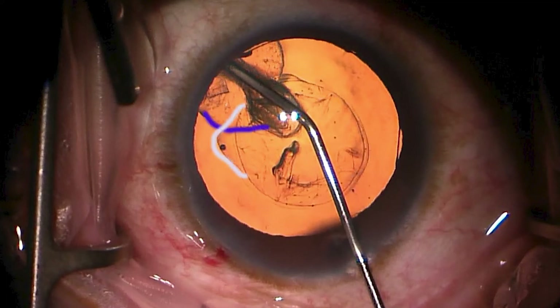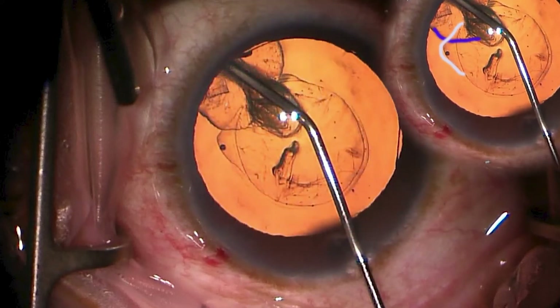Let me first point out three lines that help to understand what is deep and what is superficial in the lens. The purple line represents the deepest structure — that's the hydrodelineation line.